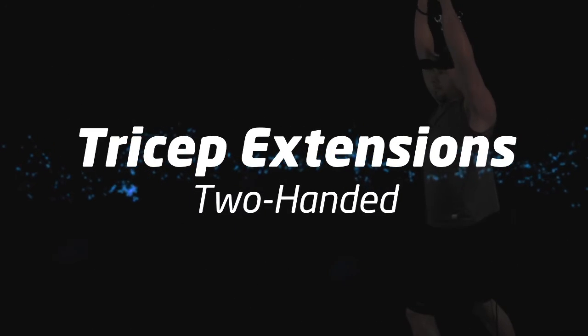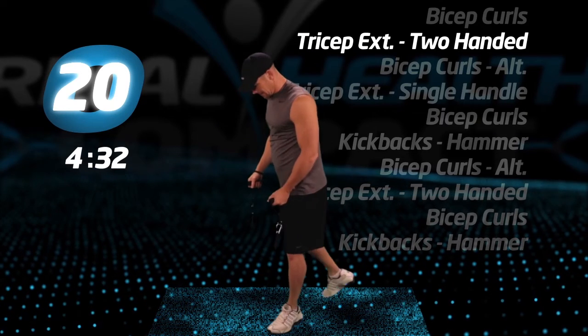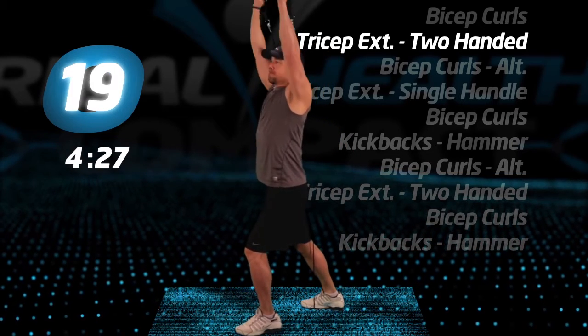Back to tricep extensions, two-handed. Full extension up and overhead.